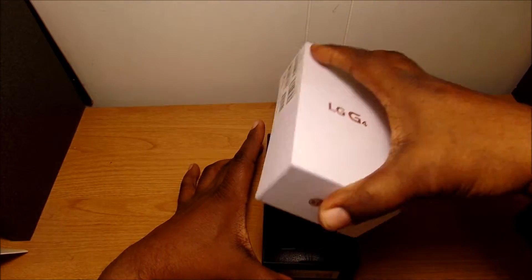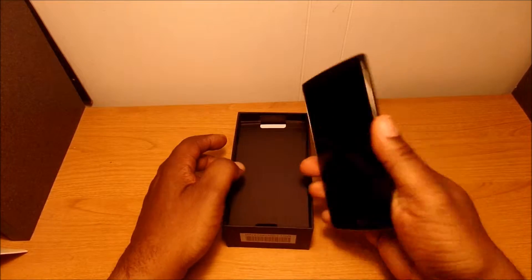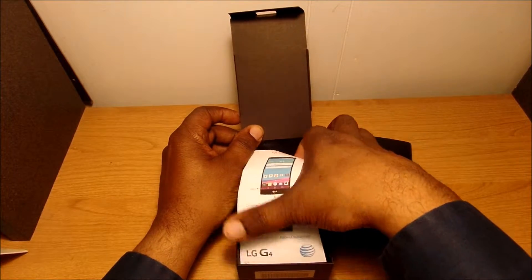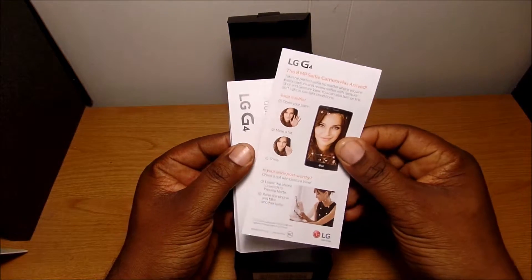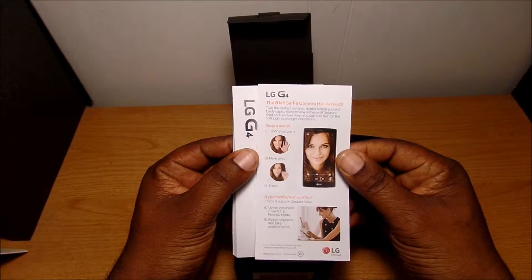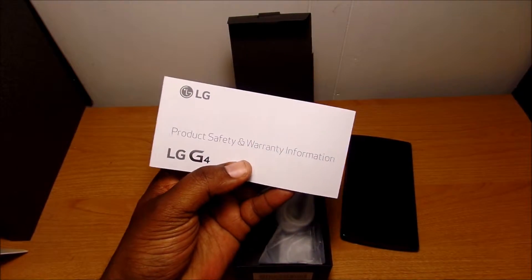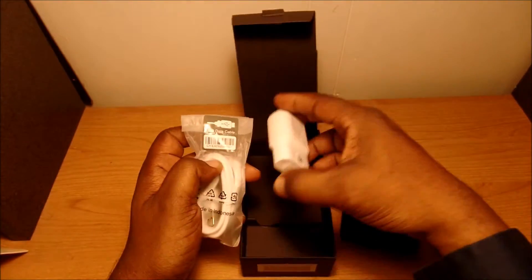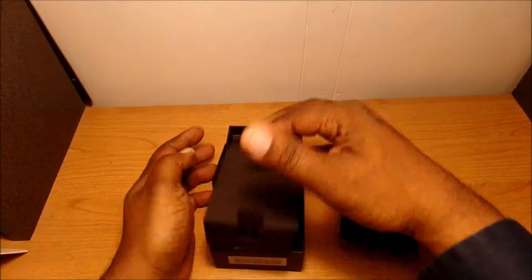This phone's been out a while and I'm just now getting my hands on it — wanted to check it out, so I went and got myself the black leather one. Let's put it to the side for now and see what else is in the box. You've got your quick start guide, some literature about the camera and managing your kids' phone use, a 30-day free trial offer, product safety and warranty information, your USB micro USB charging cable, and your charging brick.